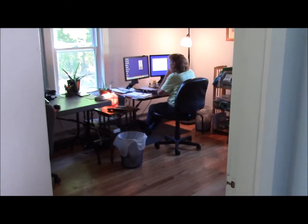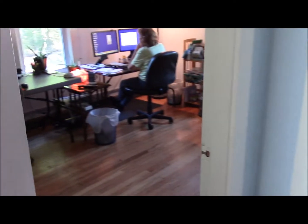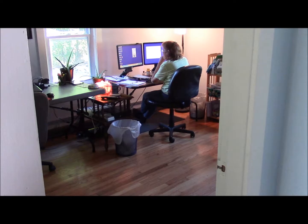I'll show you my girl — she's sitting over there working. Doesn't want to turn around and wave because she says she looks terrible. But she doesn't — she's awesome.